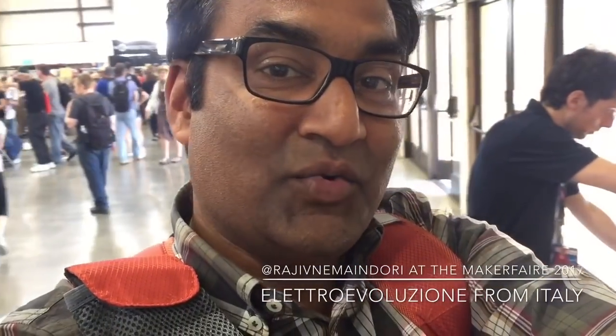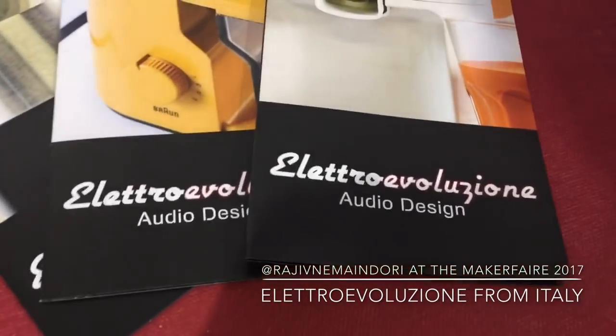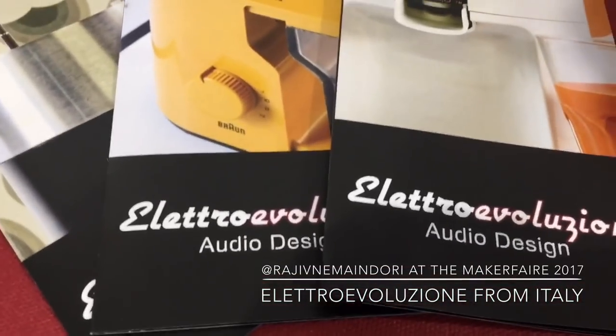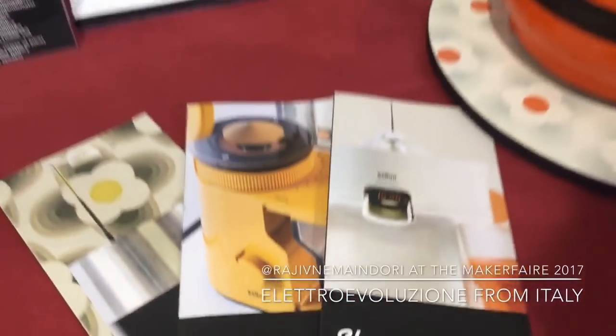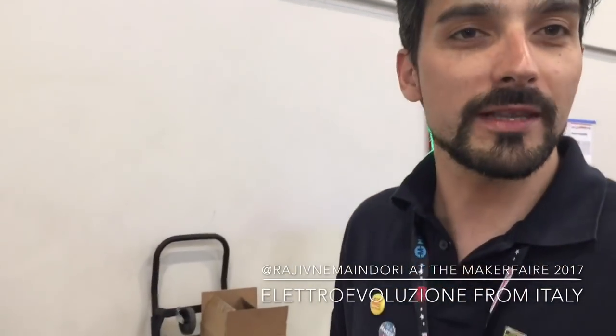They have many appliances they have converted into music, and their name is Electro Revolution — from Italy. Hi, I am Marco. This is our project. This is a project of upcycling of vintage household appliances from the 60s, 70s, 80s. Our aim is to give a new life to these products and we use audio technologies.